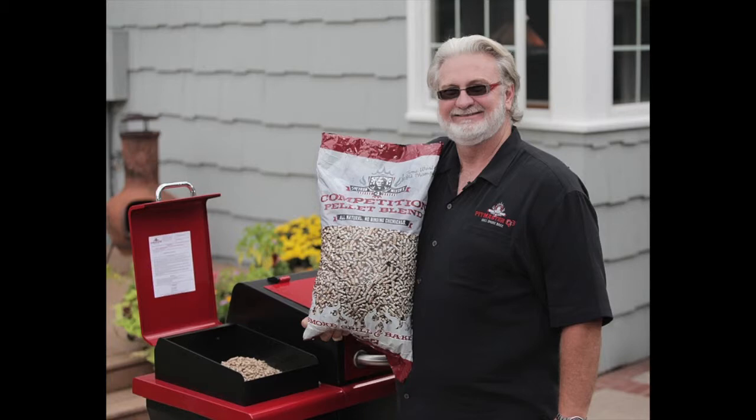Barbecue Pitmaster All-Star season starts May 28th at 10 p.m. Eastern time on Destination America. We're going to be bringing back all the past winners to play it all out and throw down for $50,000.